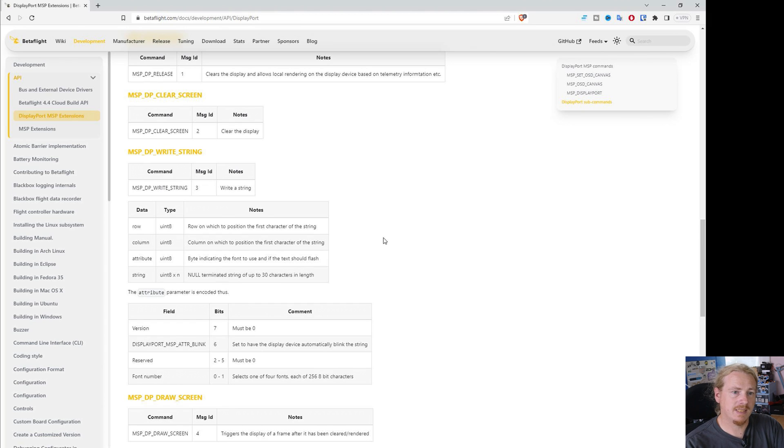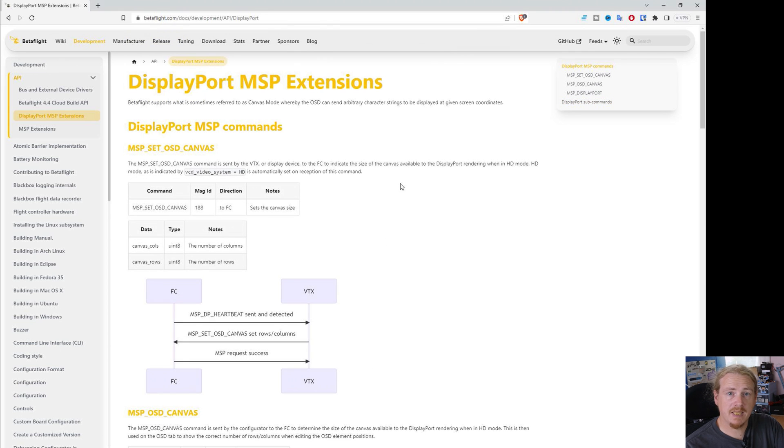If DJI understands MSP DisplayPort from Betaflight, it should also understand it from iNav or ARGPilot. Walksnail does, HD0 does. So there's not actually a problem with the communication between the flight controller and the firmware. The problem comes from the implementation that the goggles manufacturer — in this case DJI — are choosing only to do half the work. We have this API which is the firmware talking to the VTX, and from then on it's really down to the goggles manufacturers and their implementation of what they do with these commands in the goggles. And that is where DJI is letting everybody down. Let's bring up the screenshots now and take a look at that.